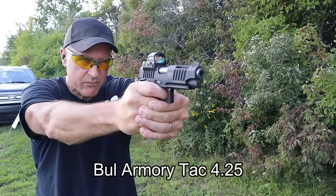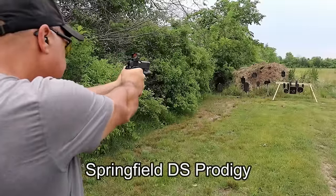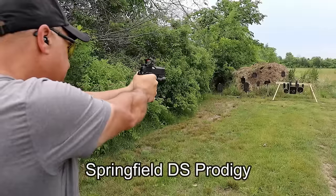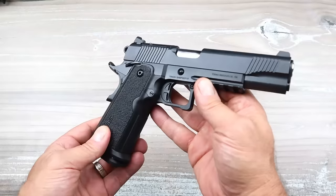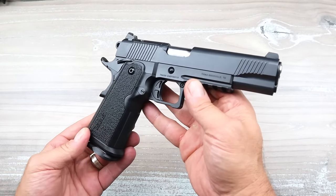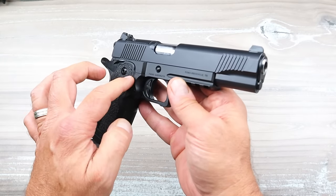You get all the benefits of a 1911 with a double-stack nine millimeter magazine. The problem is the price. You think about Staccato, who really put the 2011s on the map — they go for $2,500 to $4,000, and that takes a lot of people out of the market for double-stack 1911s, or 2011s however you want to refer to them.